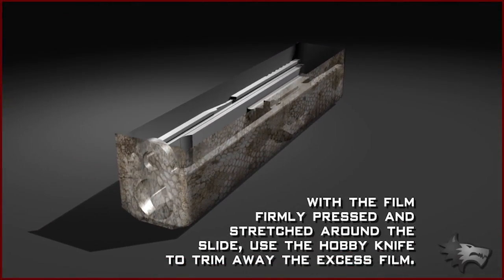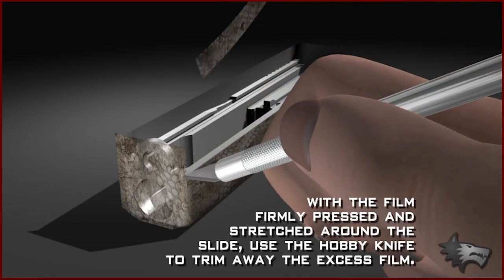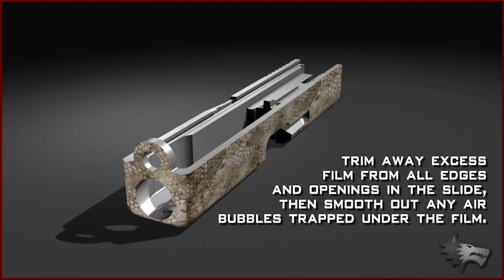With the film firmly pressed and stretched around the slide, use the hobby knife to trim away the excess film along the edges. Be sure to trim away excess film from all the edges and openings in the slide, then smooth out any remaining air bubbles trapped under the film.